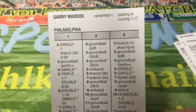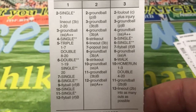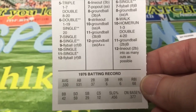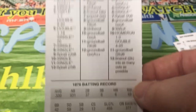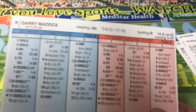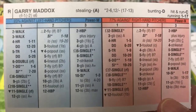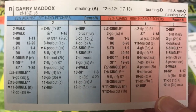Here's Gary Maddox — 'Two-thirds of the world is covered by water, and the other third is covered by Gary Maddox.' He hit .330 this year, Stealing-A, 1-17 running. There's the back of the card — very good card. This might have been one of his better years, maybe his best year.